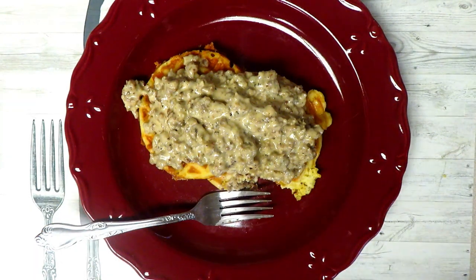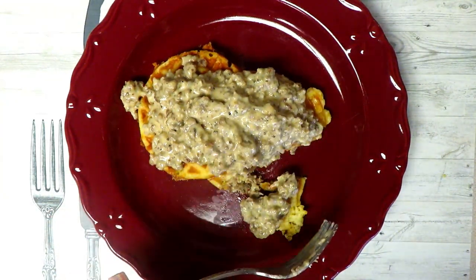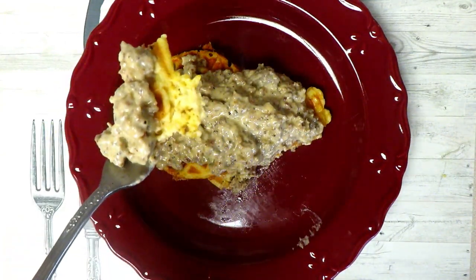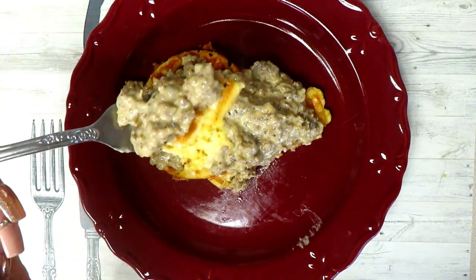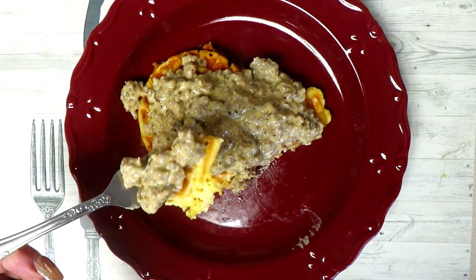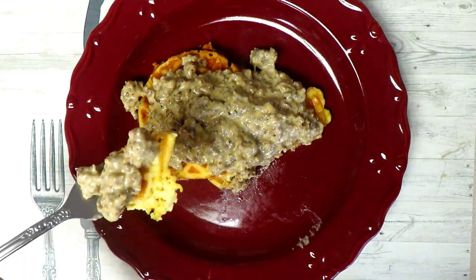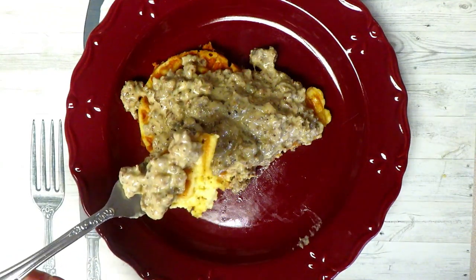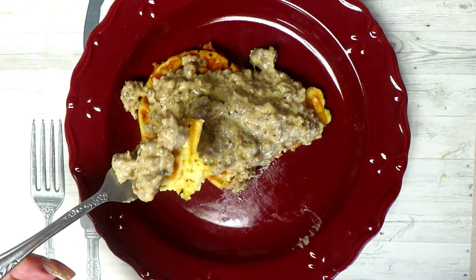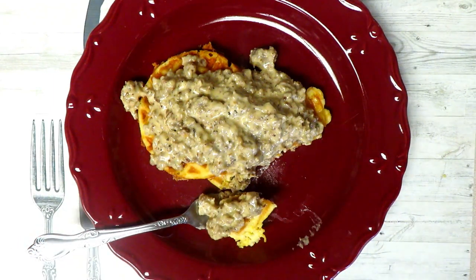So stinking good, you guys — you've got to try it. I want to thank the subscriber who suggested making a Red Lobster cheddar biscuit. I'm in love. It is amazing, and this was so fast and so easy to make. The only special ingredient you would need is xanthan gum. And there you have it — it is so delicious. I'm going to go eat every bite of this.